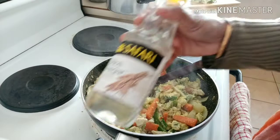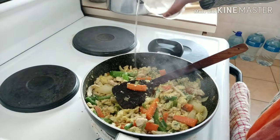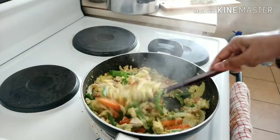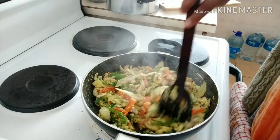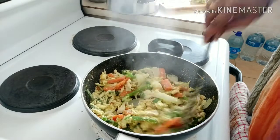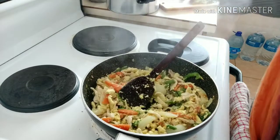Then add a nice flavor. I like chicken egg noodles. I use the noodles like this and I am going to put it in a bowl.